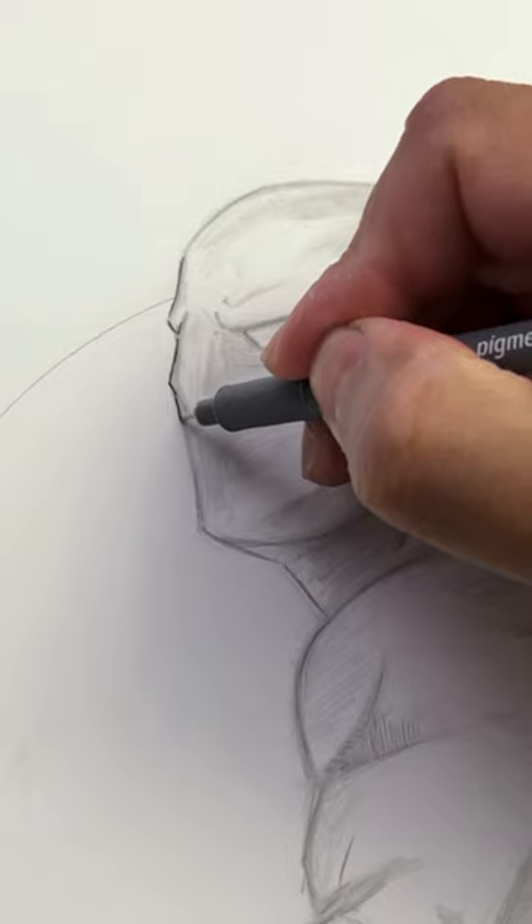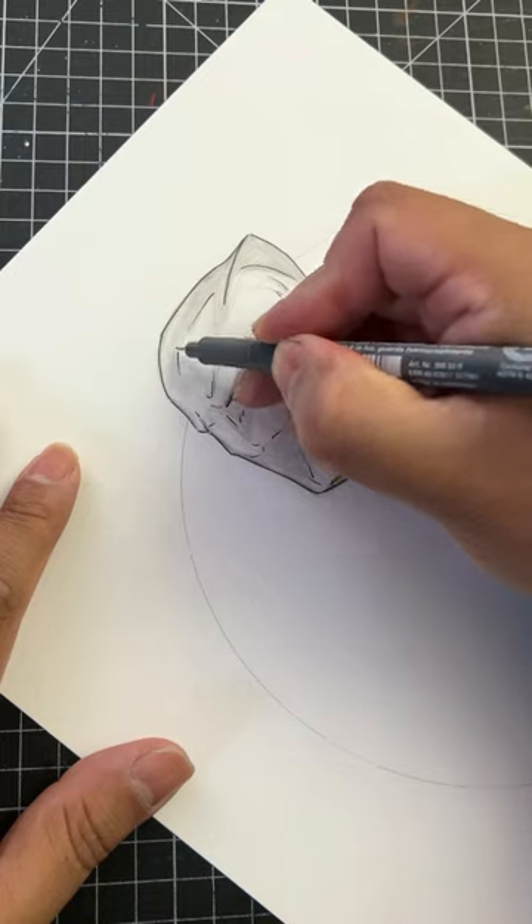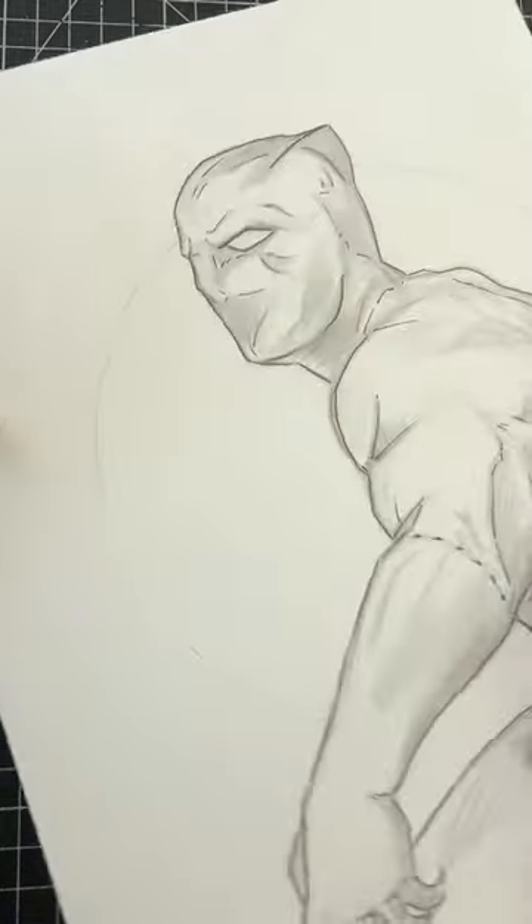Let me know if you've tried it in the comments, or what pens you guys are using right now. It felt real smooth over Bristol board as I drew Black Panther. Let me know in the comments if you want to see my full Black Panther drawing. Talk to you guys soon.